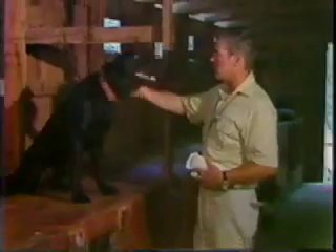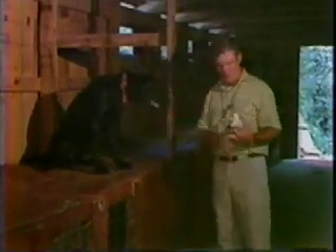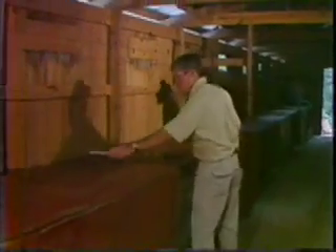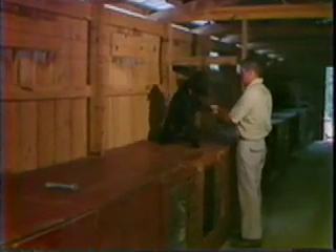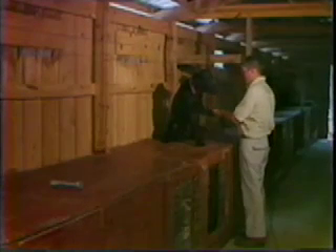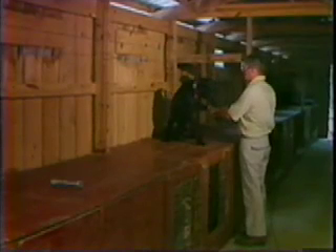Okay. This fellow has been through the course on the conditioned retrieving. I want to show you what the finished product is and how to make the transition to the ground. You saw me start the one dog and get him picking it up off the table, and gradually we'll require of him that he go further to get it, and also we'll require more obedience of him on the table after the first few sessions.